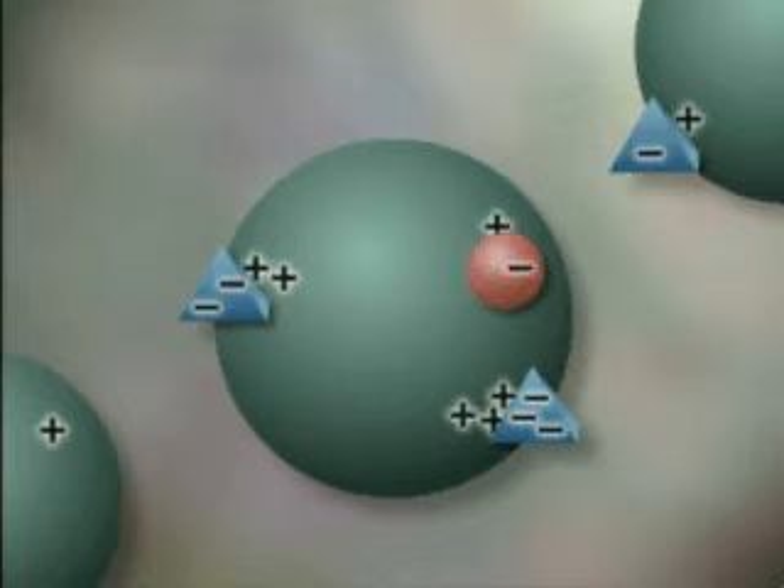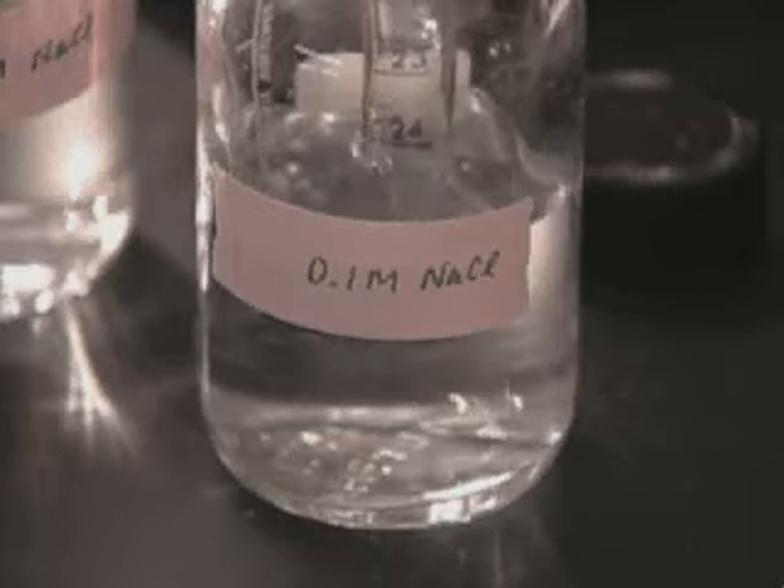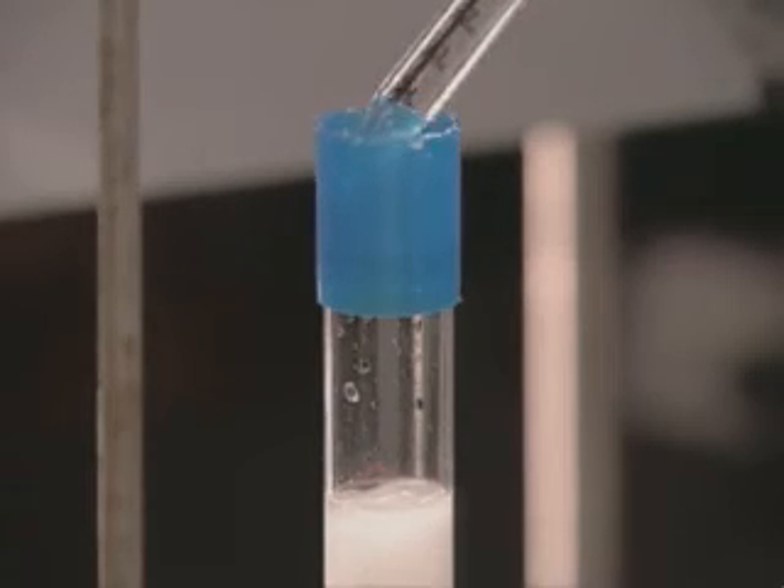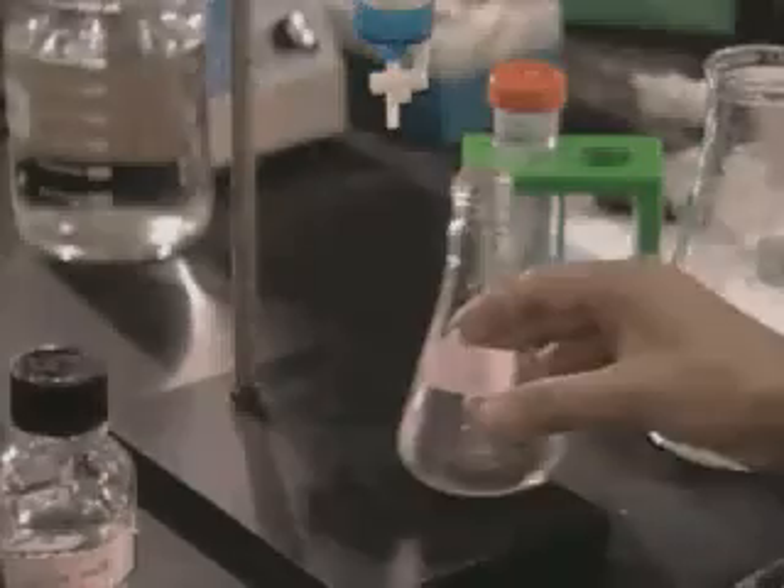Next, we want to sort the proteins that remain in the column by difference in charge. This is accomplished by adding increasing concentrations of positive and negative ions to the column in the form of salt.